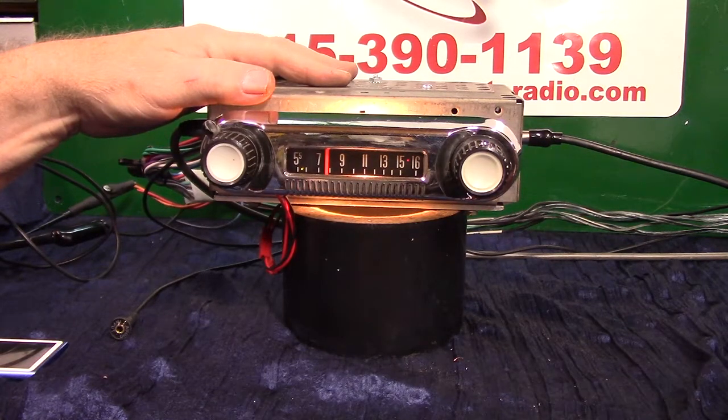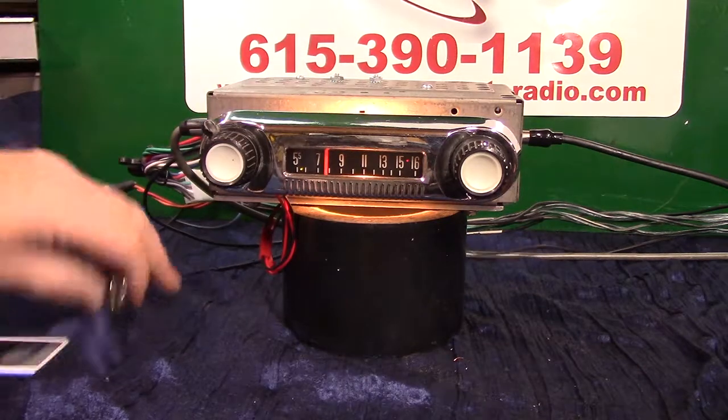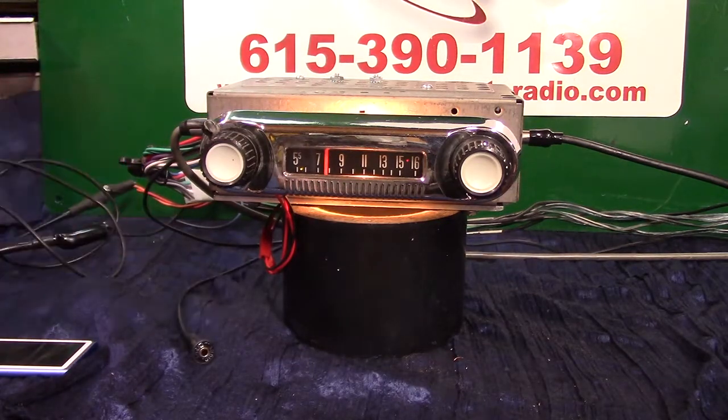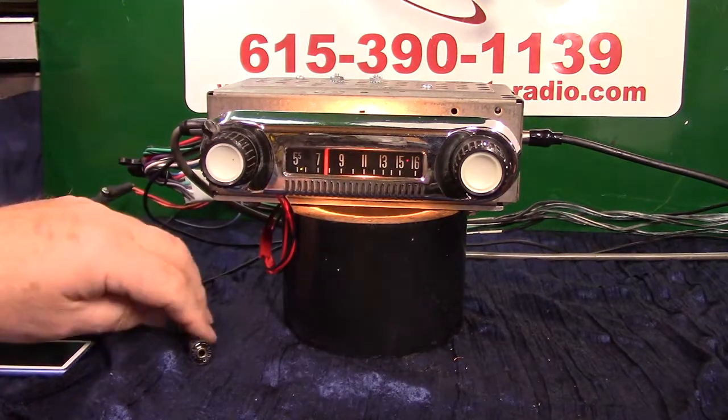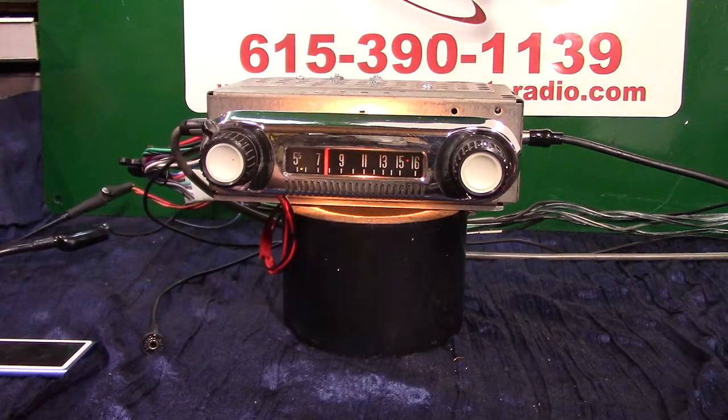It will also sync and scan your stations. I'll demonstrate how to get it in that scan mode, how to lock on a station, and how to find it. This is your auxiliary input cord — it's a two-piece. This part plugs into the side of the radio and you hide it, and then you get a male-to-male cable with it. I'll demonstrate how that works.